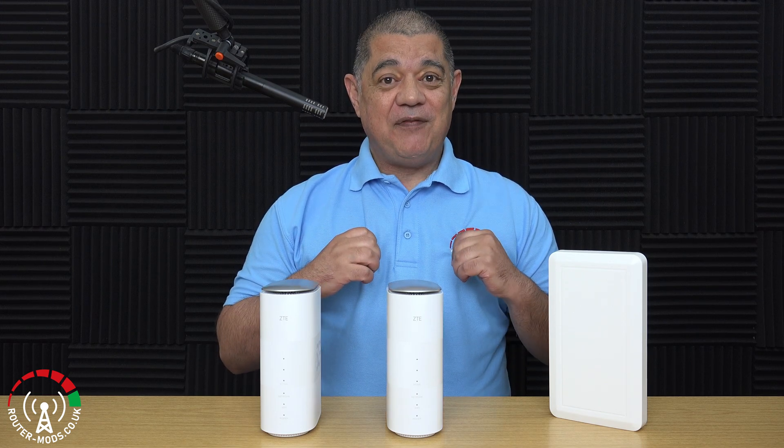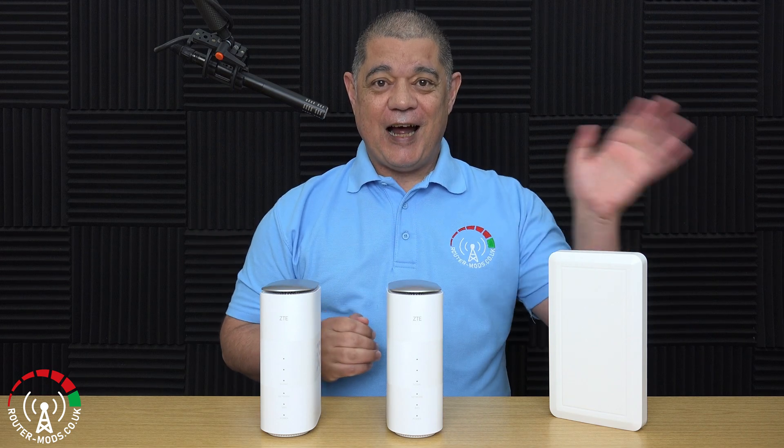Anyway, that will definitely do it for this video. Hopefully you found it useful. I'm David Harry — thank you very much for watching, take care and goodbye.